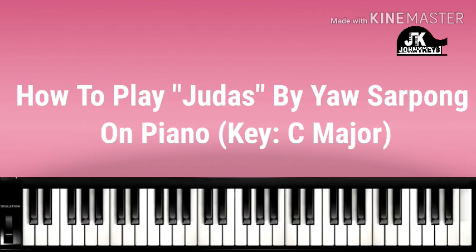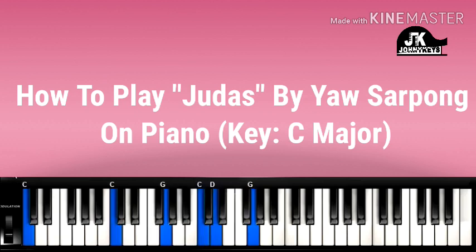So the song is moving from the 1 to the 4, then 1, then 5. On the 1, we are doing a C major chord. Right hand, I'm doing: C, G, C, D, E, G. Left hand: C.